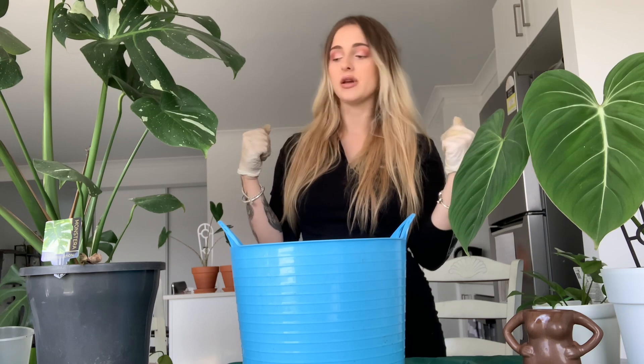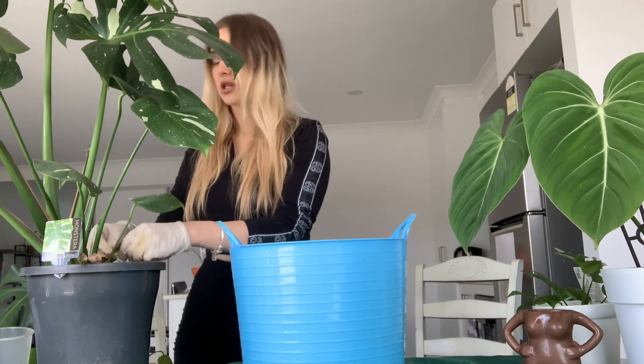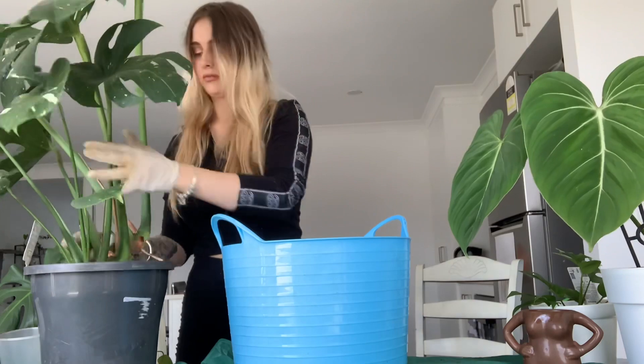As always I have my trusty blue bucket here that's going to hold all of my soil. If you didn't see my last video, I went on about how I don't have the regular soil I usually use — the Osmocote orchid bark soil. I'm going to replicate that as best as possible. The good thing about the soil this plant is in is that it has a fair few chunks of orchid bark, so I'm just going to add a bit more perlite into it.